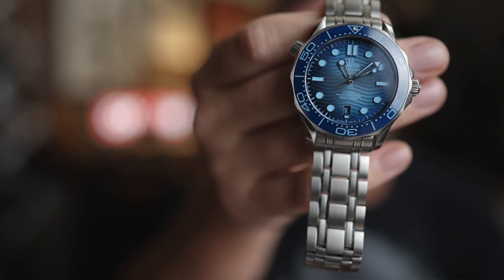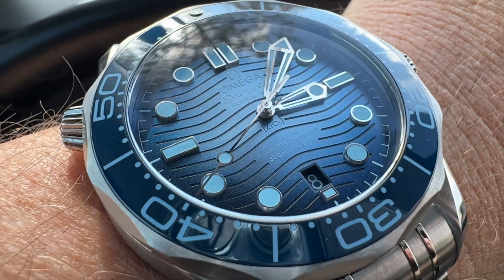Besides the bezel action, the other complaint I have about this watch is the date window. It just seems like it wasn't thought out — it's a color-matched date wheel, but it seems like they just cut a hole in the dial and said 'okay, there's the date.' I wish it was beveled down or something like that. Very cool watch. And if you get a chance to pick one up and you're a fan of Omega, I would suggest you do it. I don't know how many they're going to make, but having this on the wrist and taking it out in the sun — it's really something else. It's a pretty blingy watch when wearing it outside, especially on the included bracelet. It does have a bit of a 'look at me' vibe.